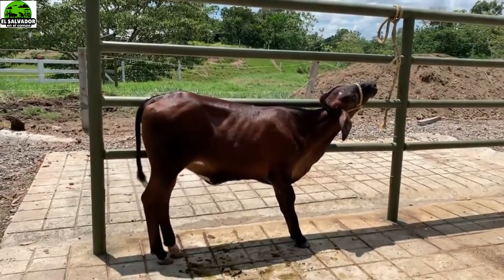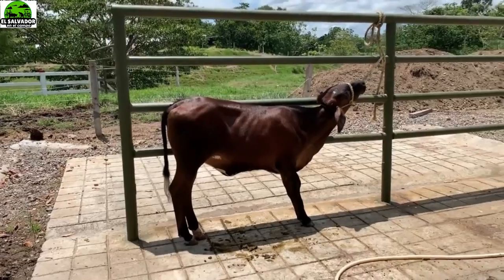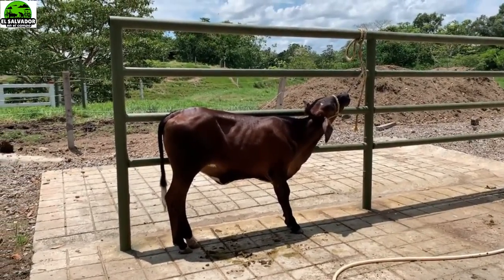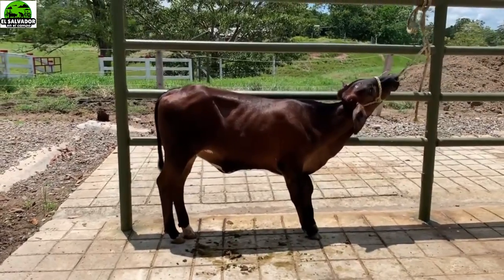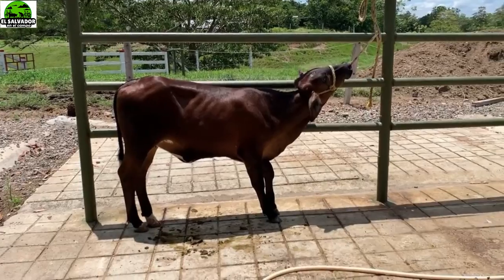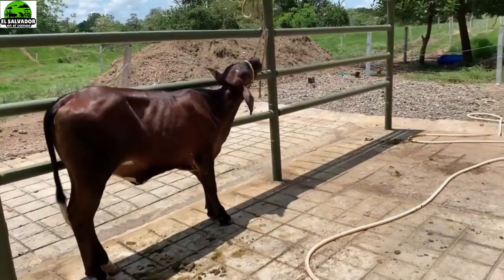Diariamente se le realiza este procedimiento, y en este momento vamos a proceder a darle un baño que hace que este animal se relaje y tenga una conexión con la persona que las va a manejar, lo que hace cambiar el temperamento y la docilidad de estos animales.